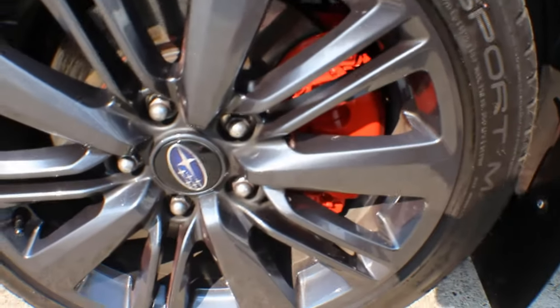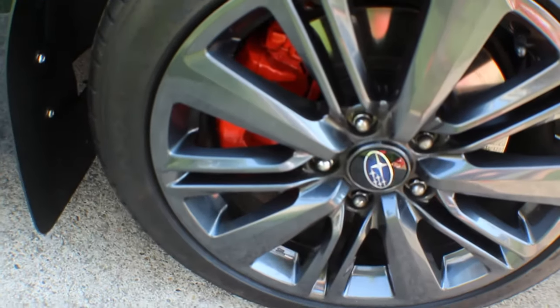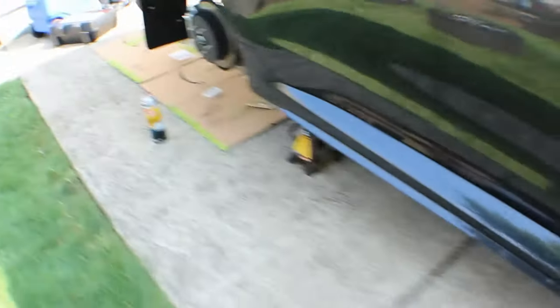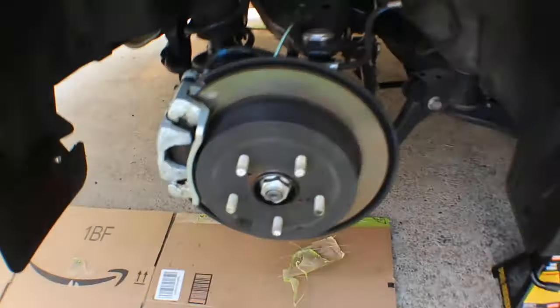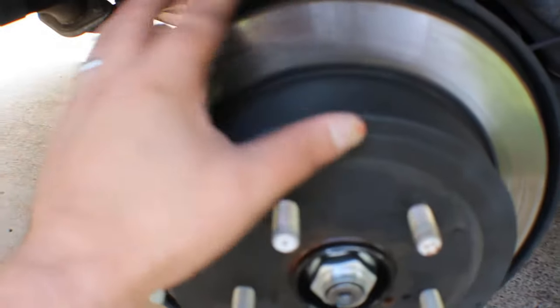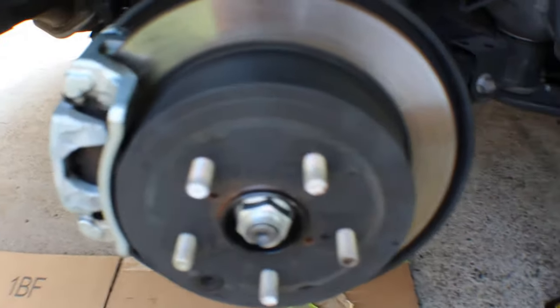Still got to take this one off, just updating you on the progress. I'm doing the same method — stretching the bag out, ripping a small two-inch hole, then wrapping the bag around the caliper so it goes underneath. That way I don't have to do an excessive amount of taping. On to the back calipers now.